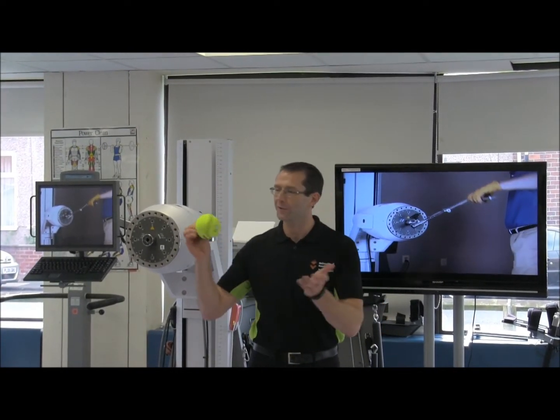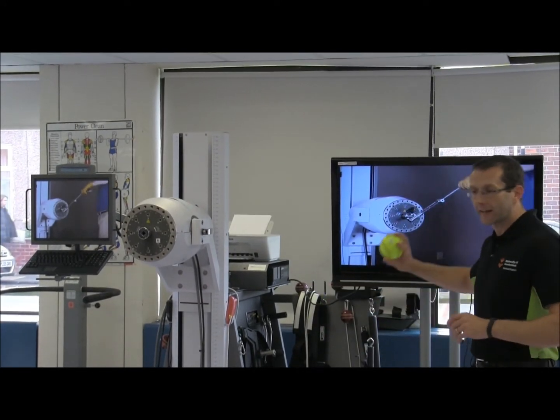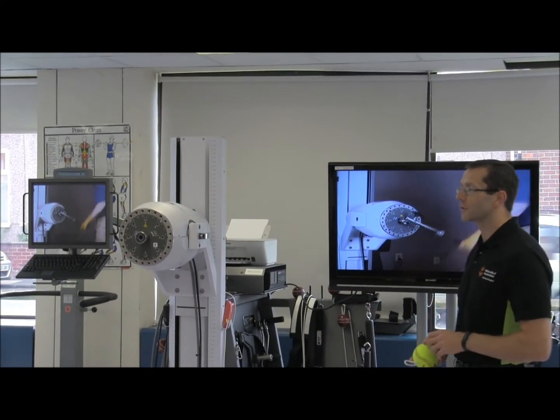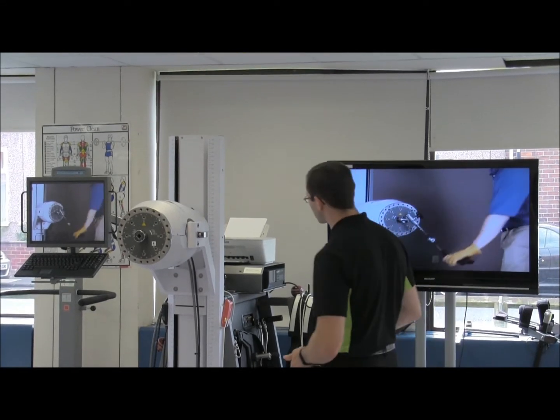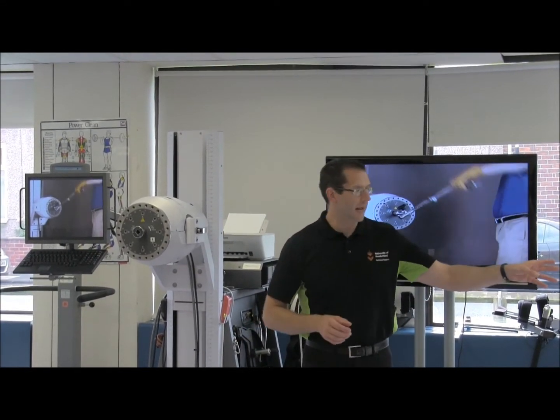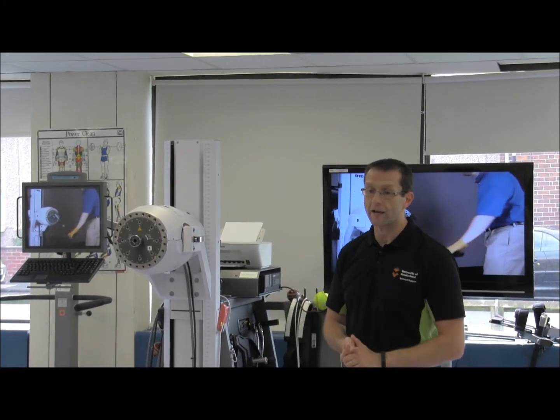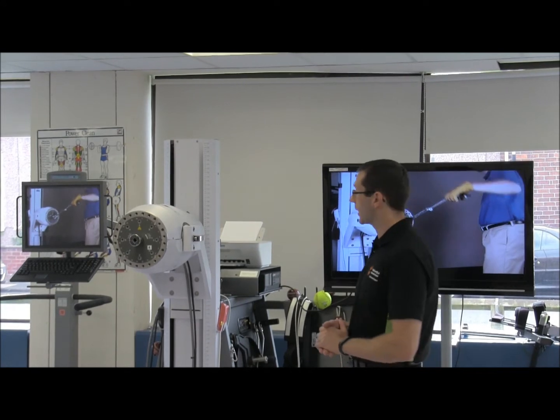You can tell it's an American product because we've got the softballs on there. But these things can attach to the cable, and then you can look at throwing motions and even catching motions as well, because the system works very similar to the dynamometers in that we can work concentrically but we can also work eccentrically. So we're going to demonstrate that.